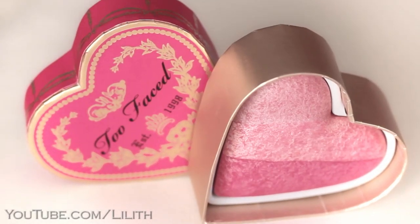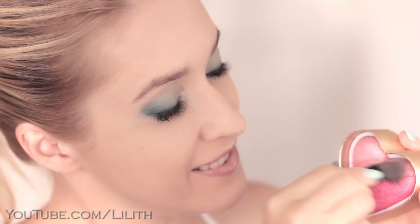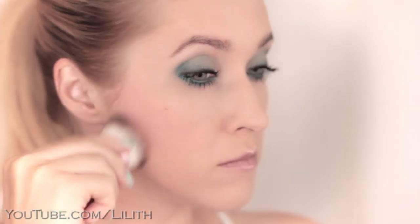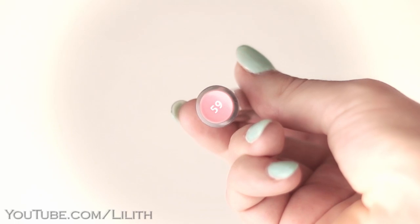Next, I'm going to apply a fresh pink blush onto the apples of my cheeks. When I wear such a bright eye makeup, I usually pair it with either nude or very delicate fresh lip colors. Today I'm going to use this beautiful pink lip gloss that matches my outfit.